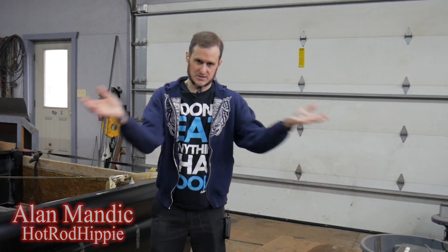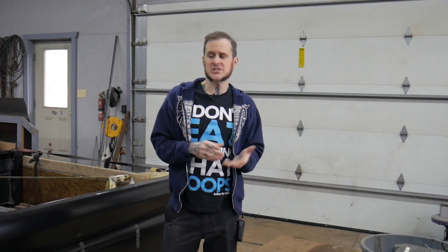Hey folks, Alimannic the Hot Rod Hippie here. Today's video is clearly not like my usual ones. I'm in my dad's shop and I'm actually just going to do a little walk around on the project that I'm working on with him right now.